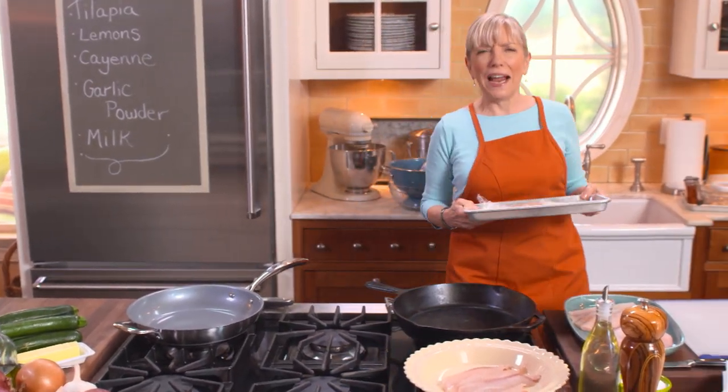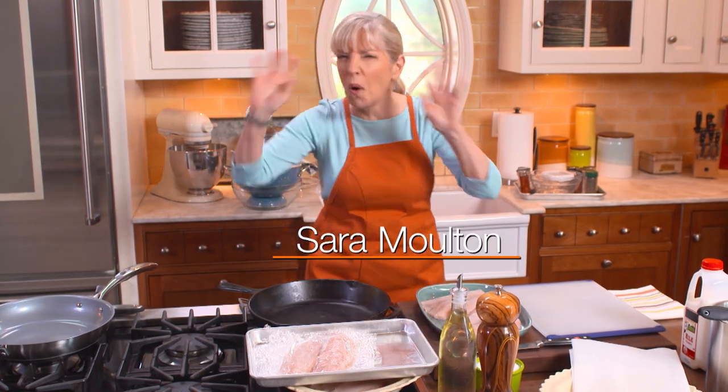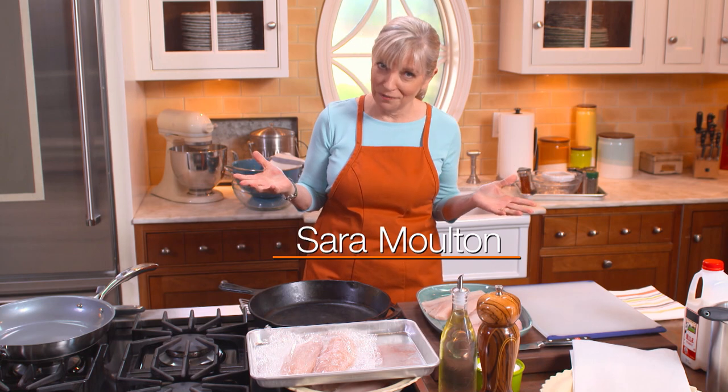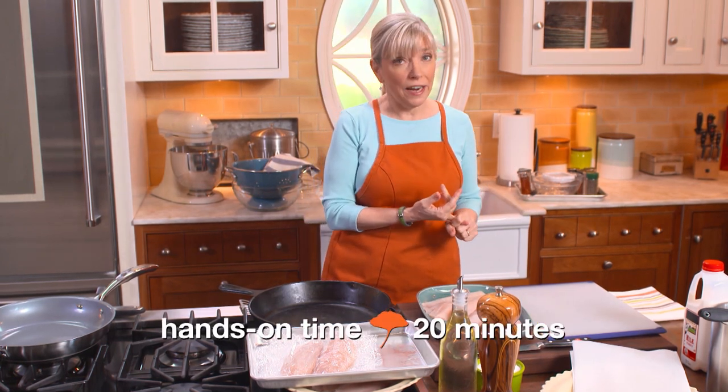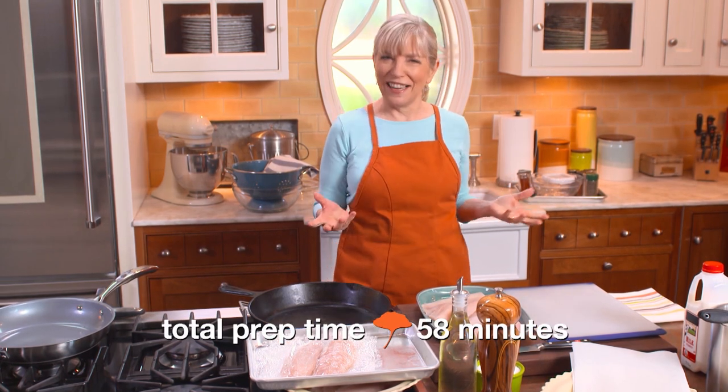Paul Prudhomme made blackened fish, very famous in the 80s. I loved it so much — it was a wonderful New Orleans dish — that I decided to come up with my own version. So I have three rules about it: find the thinnest fish you can, start with the hottest pan, and preferably use a cast iron pan.